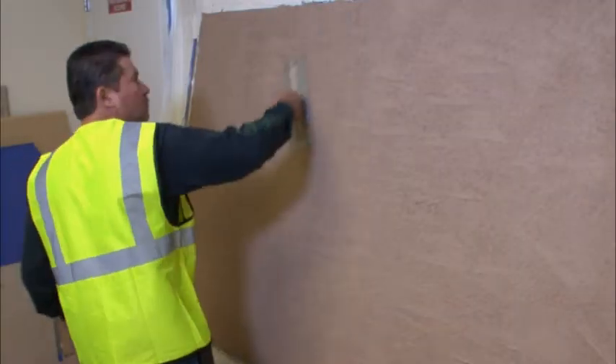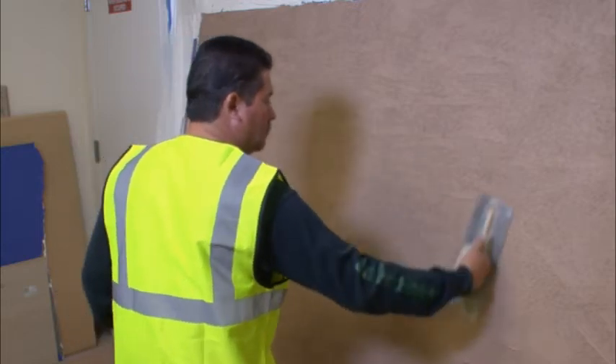Three, level then lightly trowel over the entire area, knocking it down or lightly flattening it out using random strokes of the trowel.